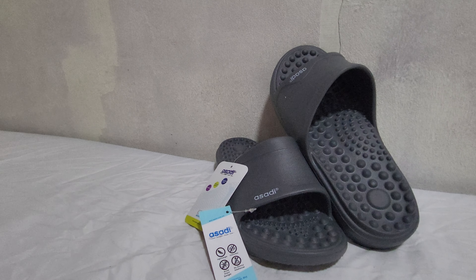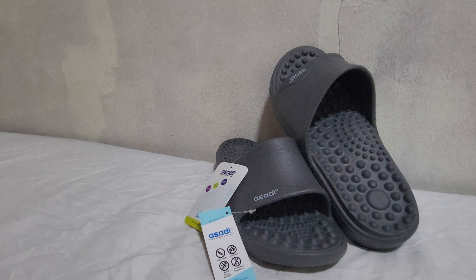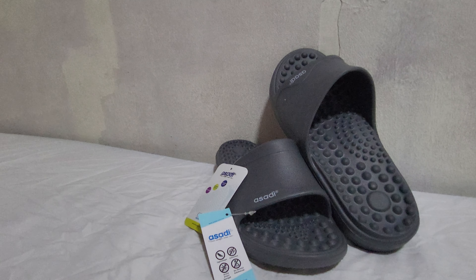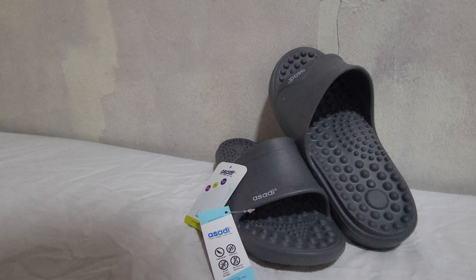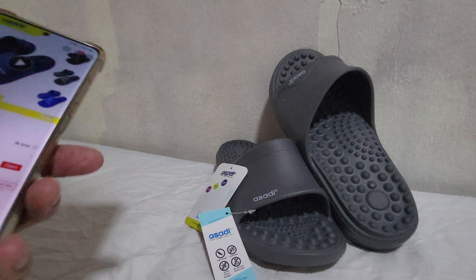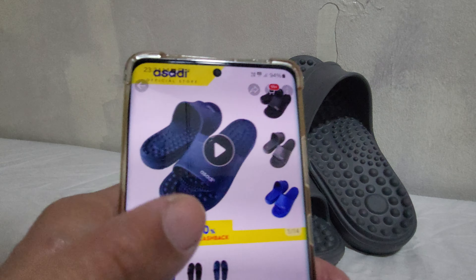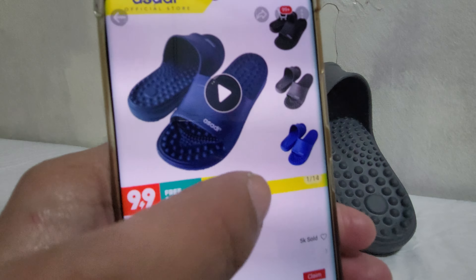Hello, welcome back to my channel Amazon.net with me Dion Shari. I just bought this new product from Asari — I'm not sure if it's new or not, but I found it very interesting and I want to give it a try. So this is the product, but before we get to it, let's look at some pictures and also the description.